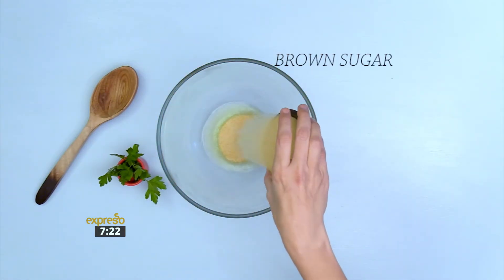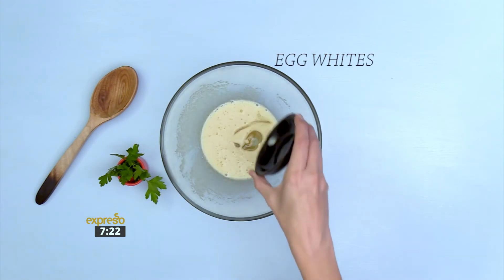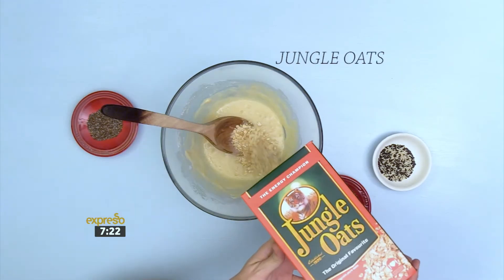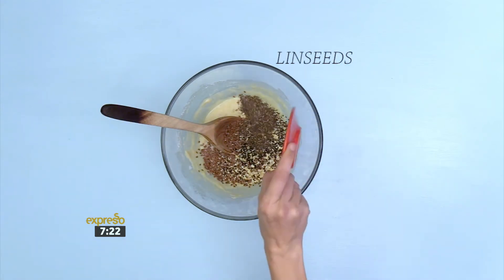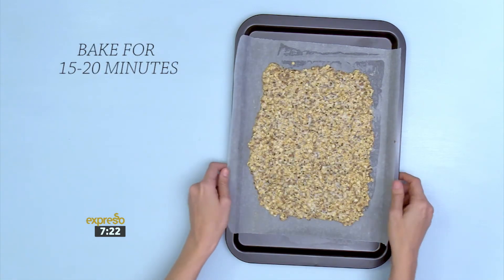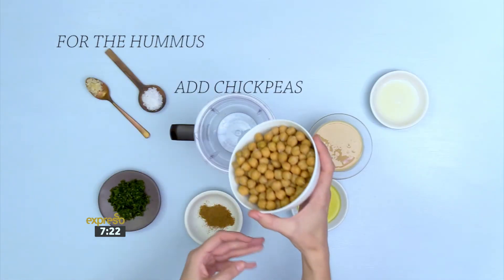For the crackers: add olive oil and brown sugar together and whisk. Add egg whites and whisk together until sugar dissolves. Add the flour, jungle oats, chia seeds, sesame seeds, and linseeds and mix well. Press into a baking sheet and bake for 15 to 20 minutes.